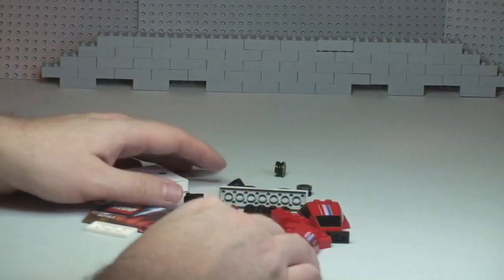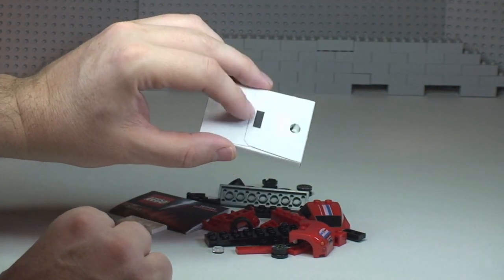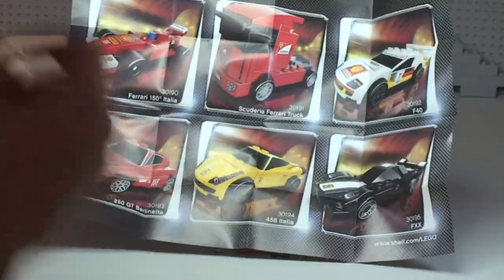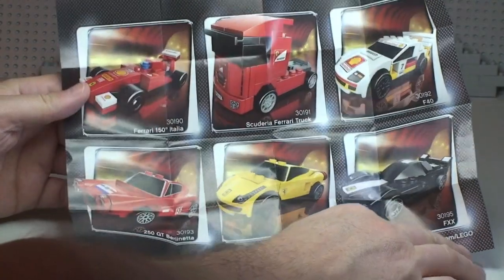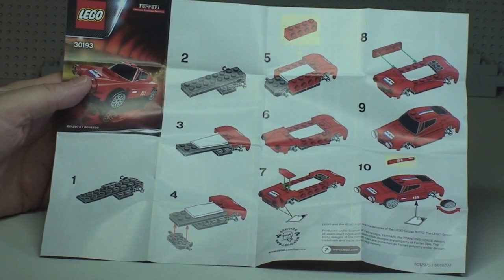There we can see all the pieces. We have a box here and that's where the sticker or stickers are. Having a quick look at the instruction sheet — there's a cool picture on the back showing all six of the vehicles in this promotional theme, and on the other side we have our small build, which is a total of 10 steps.